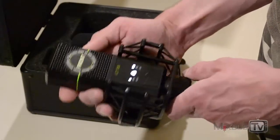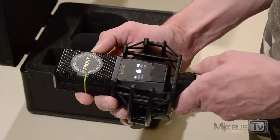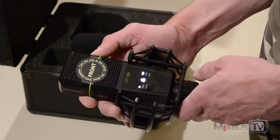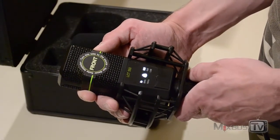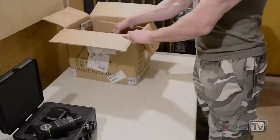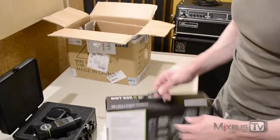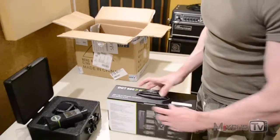It has a lovely black matte finish and a nice small footprint compared to other large-diaphragm microphones. The body is relatively small, which is great when you need to mic a drum kit or work in a cramped space with many microphones.